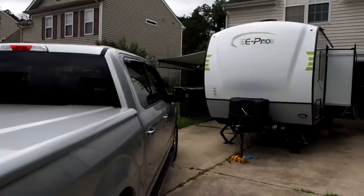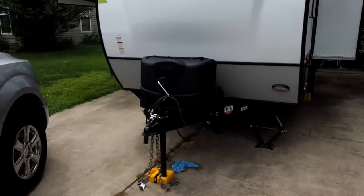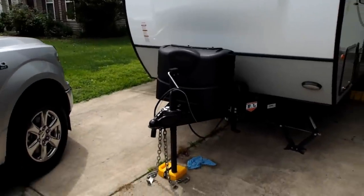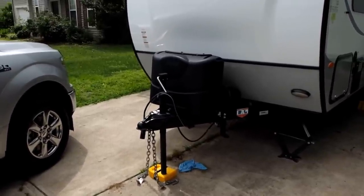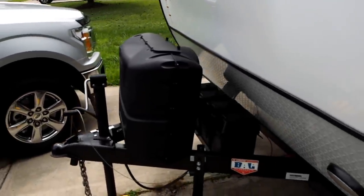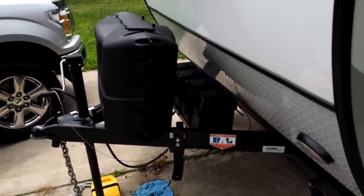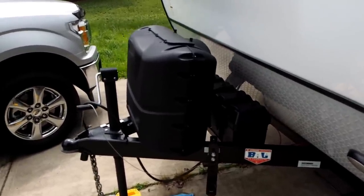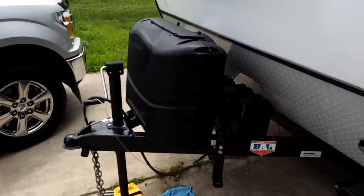I believe the trailer weighs about 3,100 pounds unloaded. I don't have a script so I'll just do a walk-around. It has two five-gallon tanks for propane. It comes with one battery but has capability for two. The idea, I believe, is to take advantage of the built-in solar system. We don't have the solar panels installed — they install on the roof and it's pre-wired and pre-plugged for all of that.